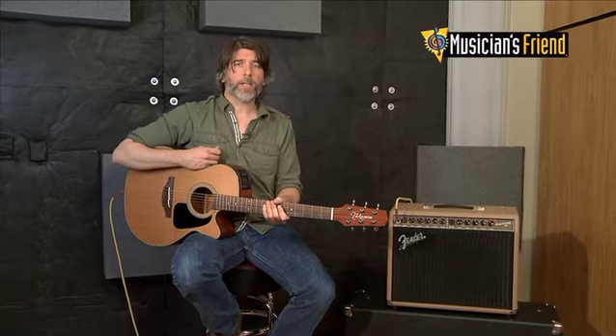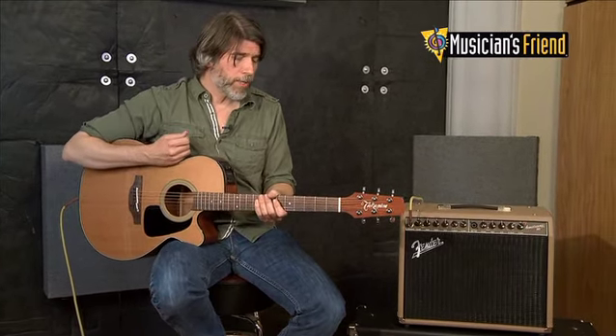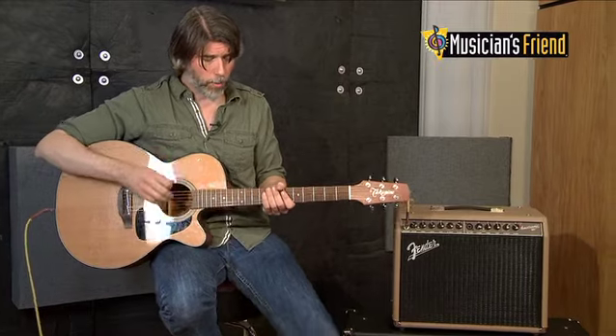And it just is a great sounding, easy to use amplifier. I'm going to go ahead and play it again, but I'm going to take off the effects so you can hear it without the reverb.